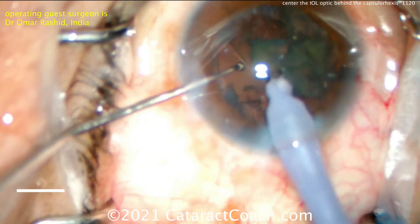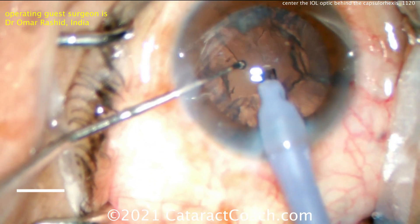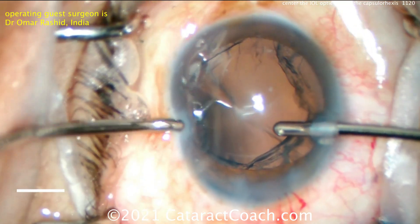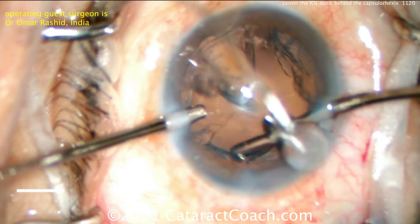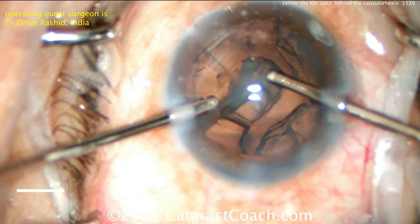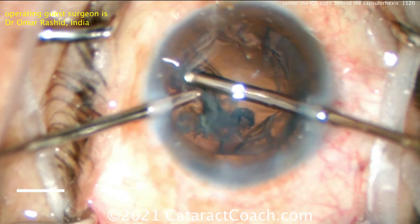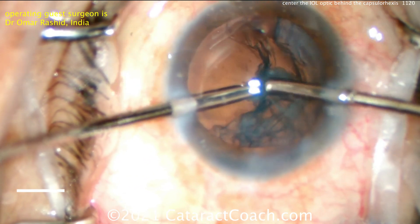Just center up that microscope a little bit more and get that cornea in the center of the operating field — that just takes practice and time. I'd get the rest of the cortex with the IA probe — good move, let's not risk anything. Using a bimanual technique, of course, two paracenteses at the beginning. A bimanual IA is very useful because you have great access — you can switch hands. The left hand has the infusion, the right hand has the aspirator, and the cortex can be removed quite nicely. Then the hands can be switched, giving you 360-degree access. It requires an extra incision — two paracenteses instead of just one — but in most eyes that should be of no consequence.